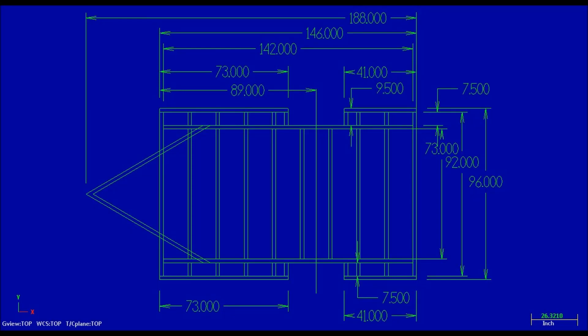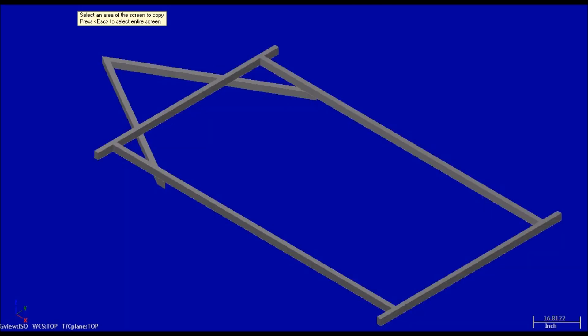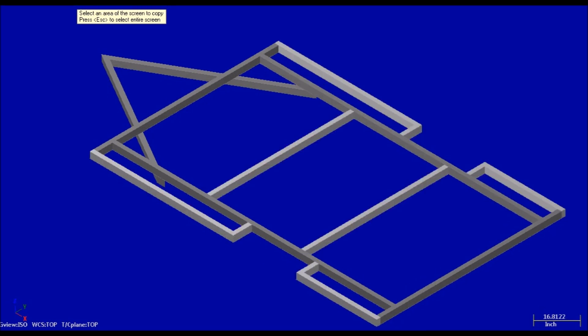This is our camper frame design. It's 12 feet by 8 feet and 16 feet from coupler to back bumper. The main rails, front and back cross members, and tongue A-frame are made out of 3 by 2 by 3/16 tubing. Two cross members and outside rails are made of 3 by 2 by 1/8 inch tubing to lower the overall weight of the frame.